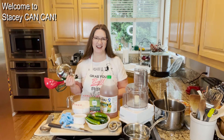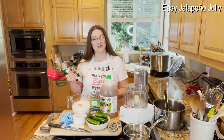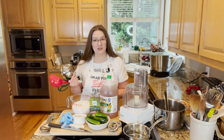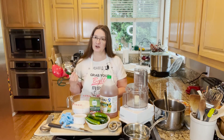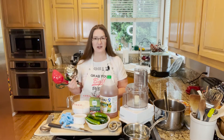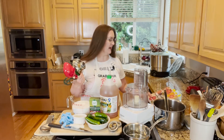Hi Canners, welcome back to Stacy Can Can. Today I am making Easy Jalapeño Jelly, and this is a request from a dear friend of my mother's since elementary school, Karen, also known as Mama Karen to me, and her sister-in-law Bernice. So thank you ladies for the request — pretty important women in my life.